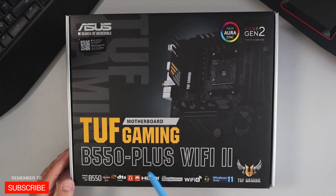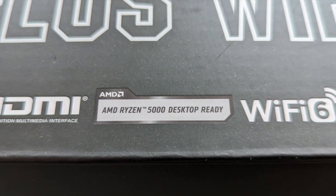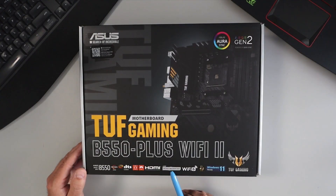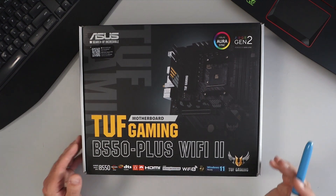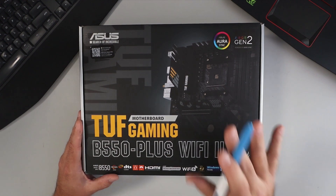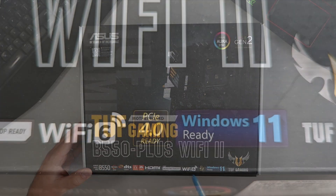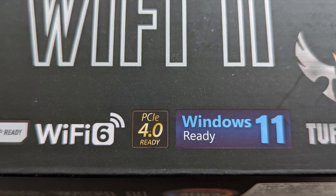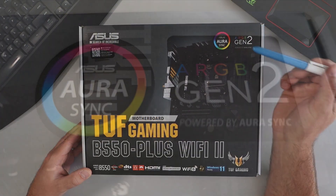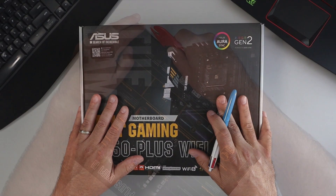This is the ASUS TUF Gaming B550 Plus Wi-Fi 2 motherboard. It's designed for Ryzen CPUs and is AMD Ryzen compatible with Ryzen 5000 series, 5000G series, 4000G series, and 3000 series desktop processors. Head on over to the ASUS website to find the full CPU compatibility list. It's got Wi-Fi 6, it's Windows 11 ready, and it also has ASUS Aura Sync and ARGB Gen 2 powered by Aura Sync. Let's go ahead and open this up.